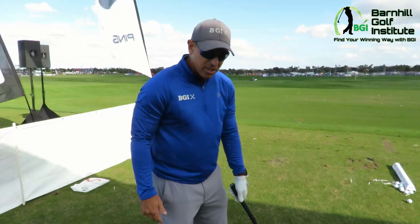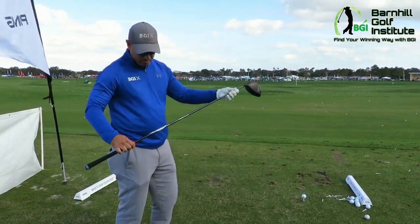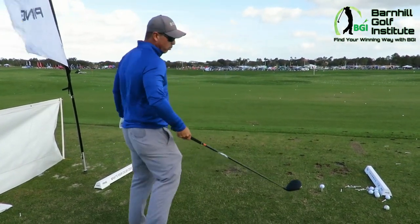I just hit one and it felt incredible. I've got a 9-degree with the EVA Flood Project X stiff shaft, 6.0 out there.